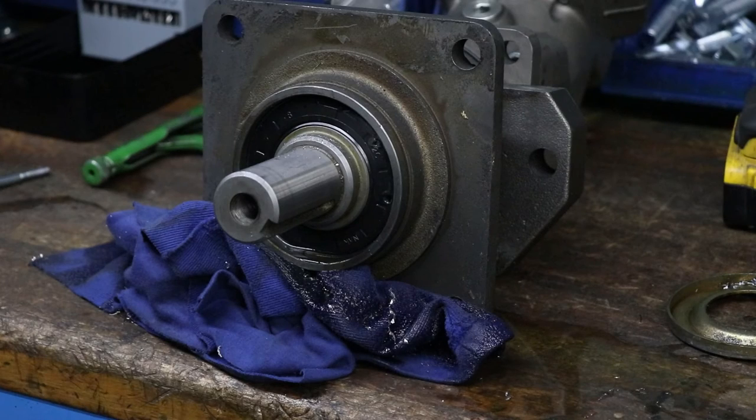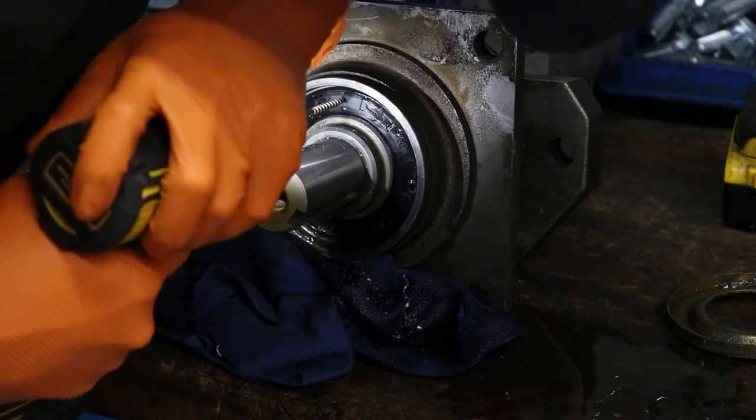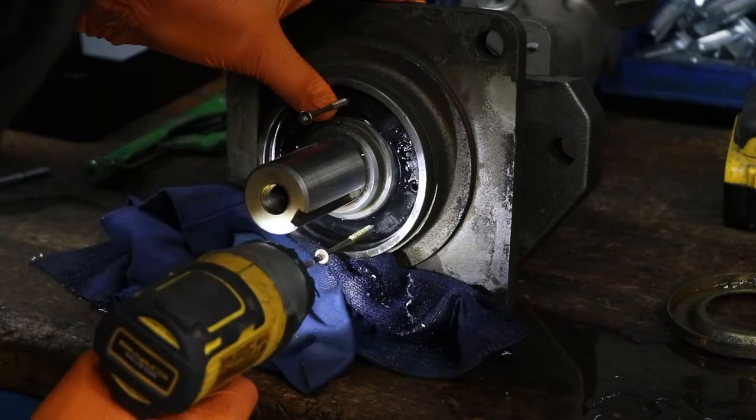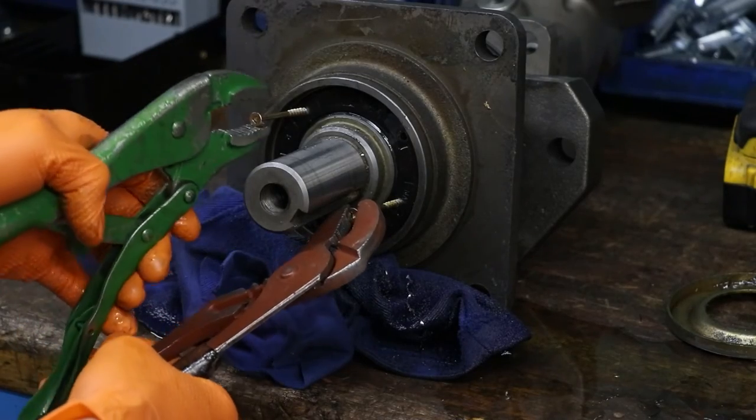In this video we will be showing you how to remove a motor or load adapter seal. Use an impact driver to drive in a couple screws on the seal. Then use pliers or vise grips to grip the screws and pull the seal out.